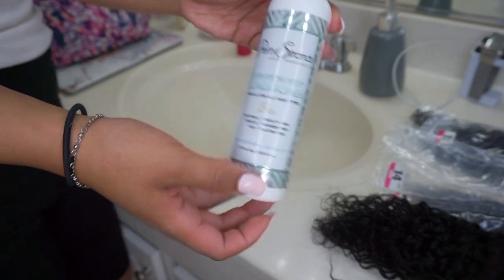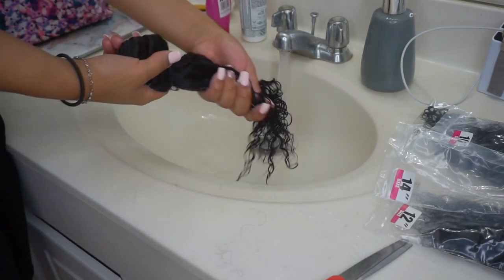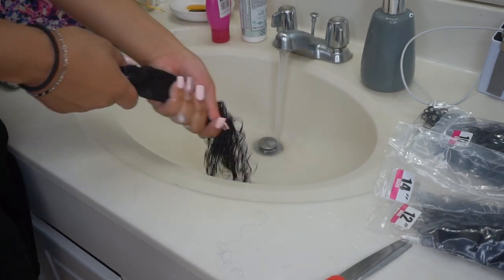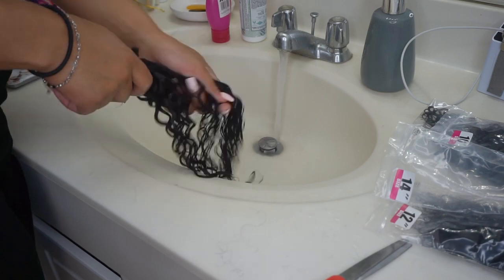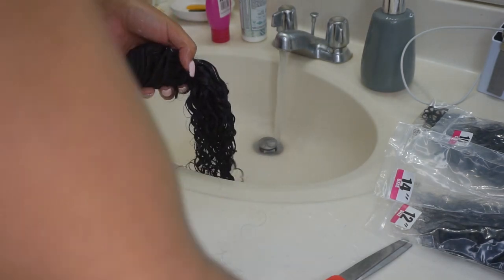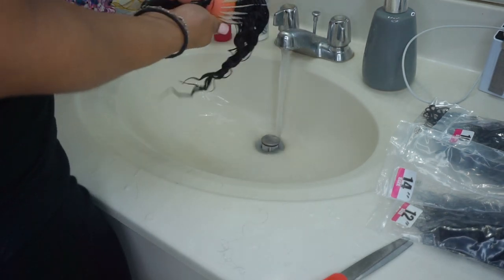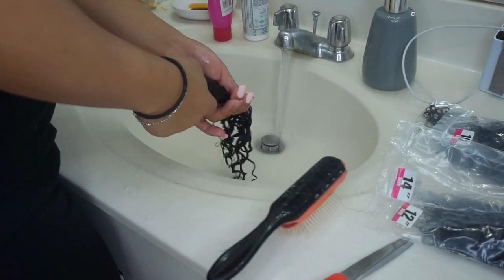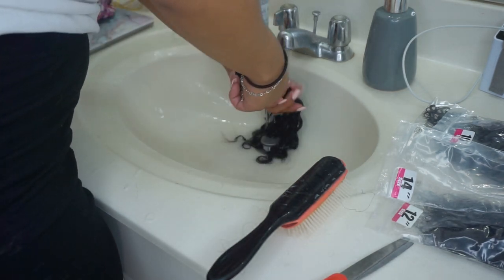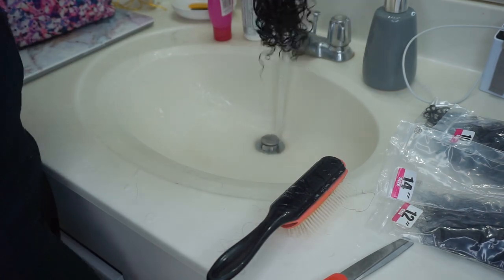I start off all of my wig making with washing the bundles — that's super important, you just want to get anything that's on them off. I co-wash them using the Pretty Strands conditioner and just rake my fingers through it, rinse under the water. I like to keep them in the elastic because taking it apart makes it harder. Here I'm just brushing through them with a denim brush, getting the conditioner all in there. I do get a few strands that come undone, but it's not too bad — it's a really pretty texture.